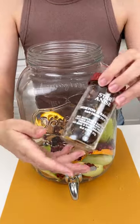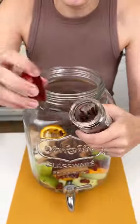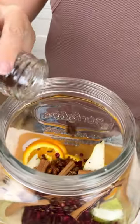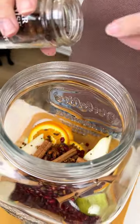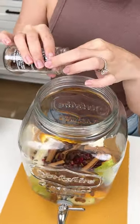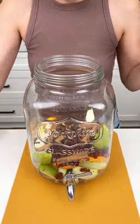One thing that's included in mulling spice is star anise, and I'm just gonna add a couple more because I think they're so adorable. We can just sprinkle them in — they're like a little flower seasoning spice. Just a few, because remember there's already some in that mulling spice.